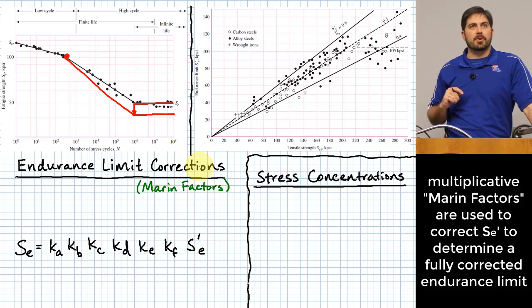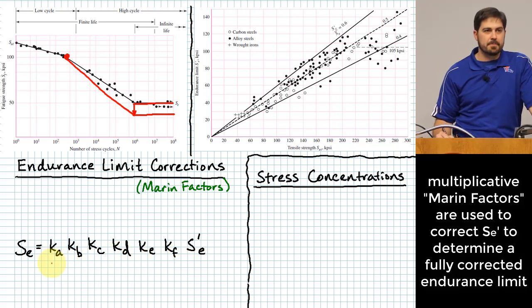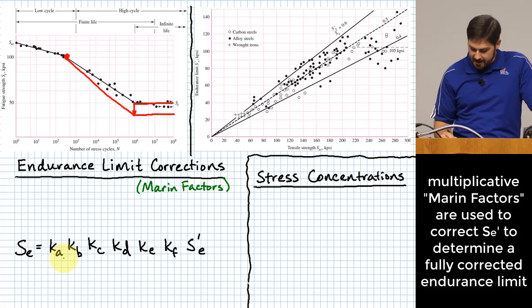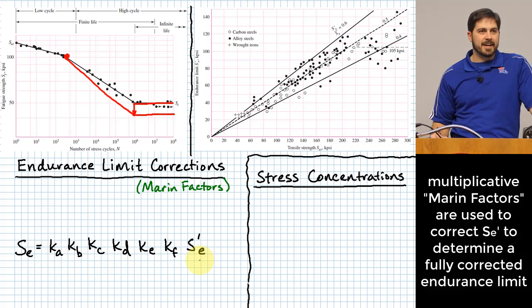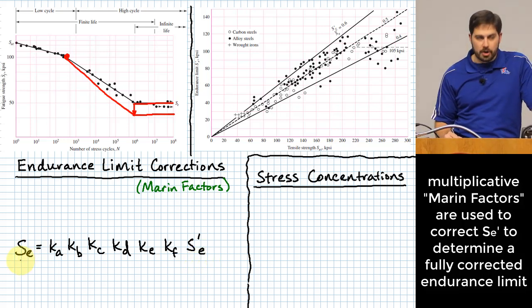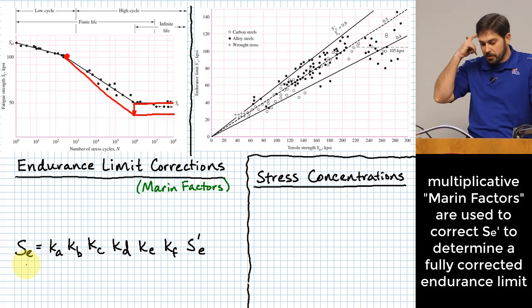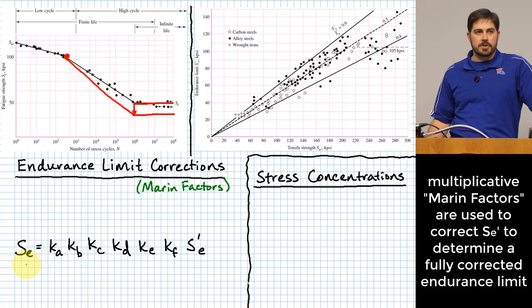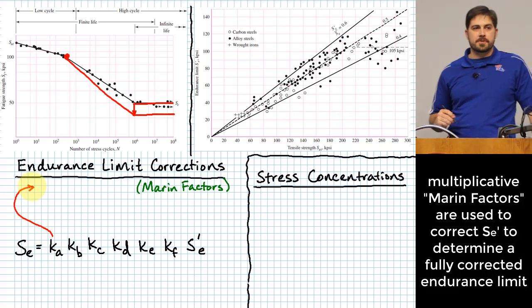Let's start going through the Marin factors. The basic construction is that we multiply the endurance limit by all these factors, and the presumption is that most or all of them will be less than one. Every time we multiply by a number less than one, we are reducing the endurance limit from what we'd have for a perfectly polished rotating bending specimen. The first one is called the surface factor.